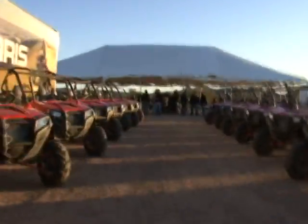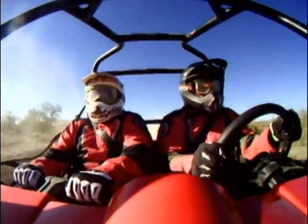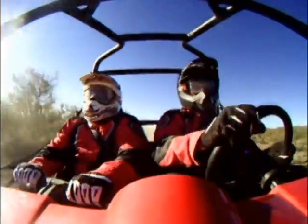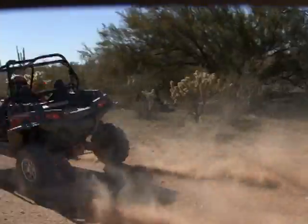For those of you not familiar with Polaris' XP line of ATVs and now side-by-sides, the XP stands for Extreme Performance. When it comes to the Razor XP900, Extreme Performance is not an exaggeration, as the XP900 takes performance side-by-sides to a whole new level.